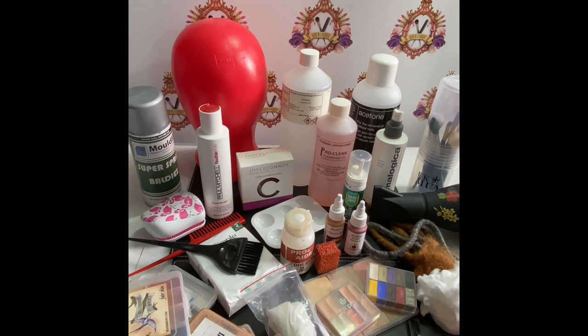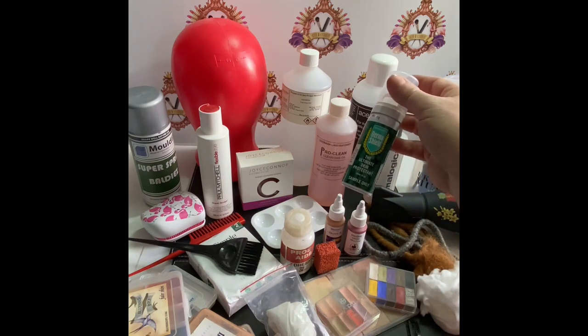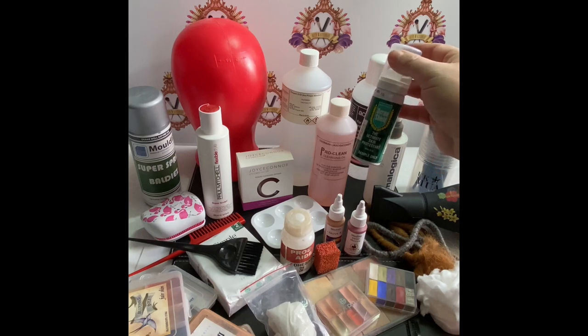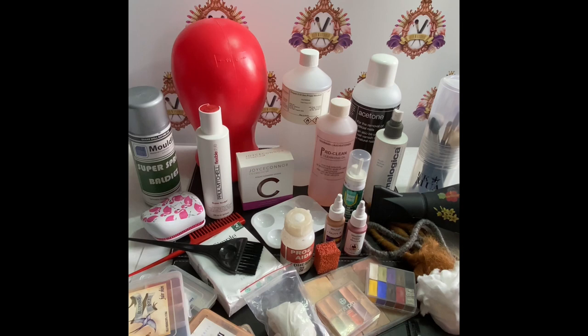First of all, you're going to want to start with clean skin. I would tone the skin or use a product called Brisk which would take off any surface oil or make-up. Dermashield is an ultimate skin protectant foam which is great for anyone who has sensitive skin. This foam will create a barrier between the make-up and the skin and help with any sensitivity. Next, you're going to want to prep the hair.